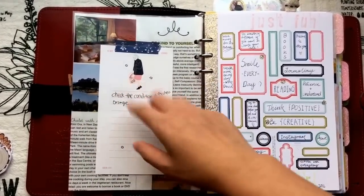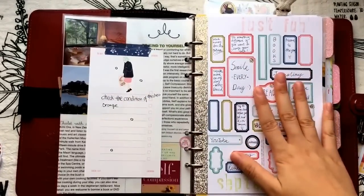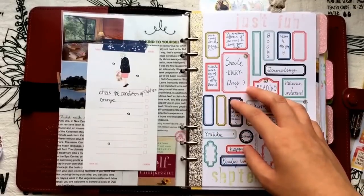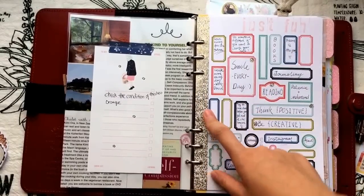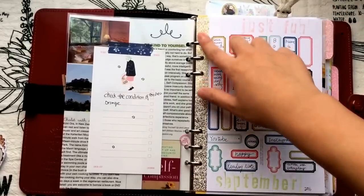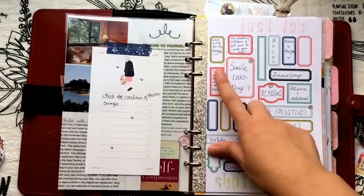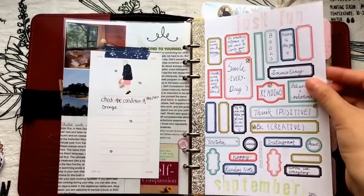At the back I have to-do or to-buy list paper, and this is my September goals page — it was inspired by Plan to Create, and I'll link a video down below. I purchased the download version of those tags from Studio Calico, printed it on one page, hole-punched it, and put it here. It lists the goals or things I want to do in September, like think positive, be creative, smile every day, and read more books.